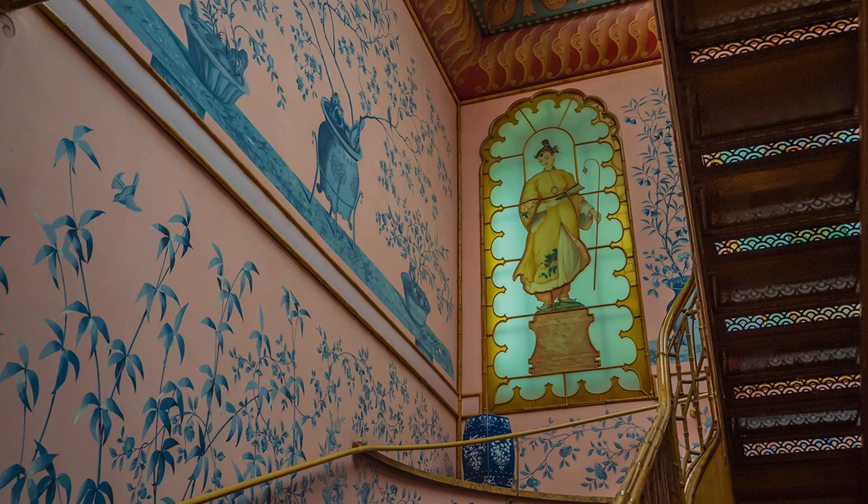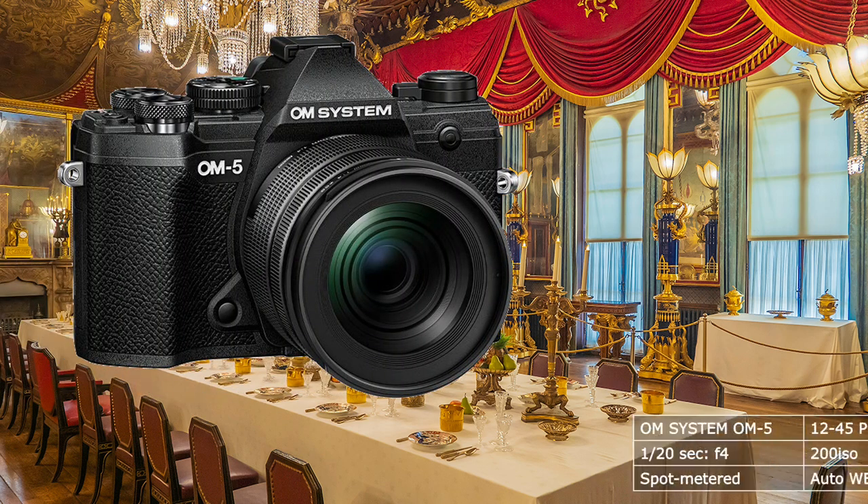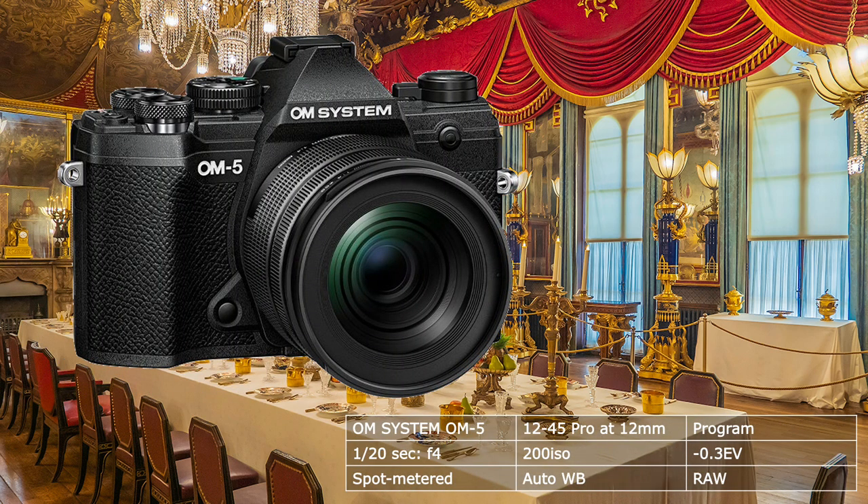For convenience and flexibility, I restricted myself to the OM System OM5 and the 12-45 Pro lens, an optic of very high quality. Although it does not have an image stabilizer, the one in the camera covered potential problems, something I have increasingly discovered since I acquired the camera earlier in the year. I used nothing else during the shoot, but holding my breath did help.